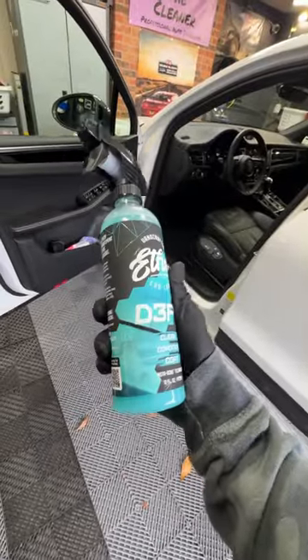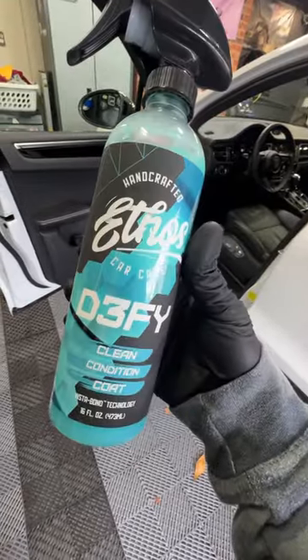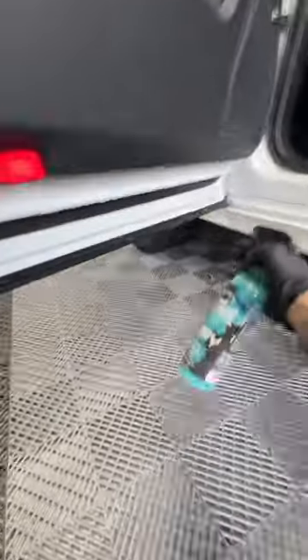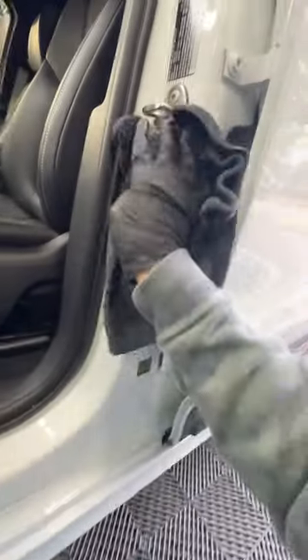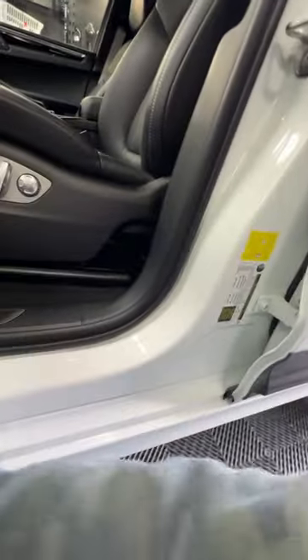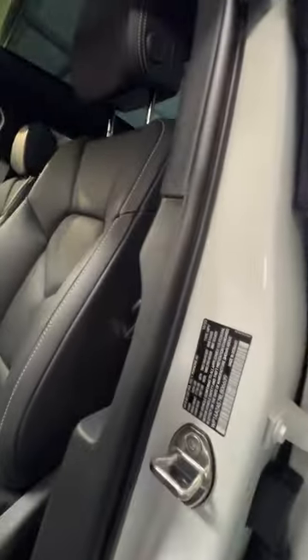Today we're checking out Ethos Defy Clean Condition Coat. What exactly does that mean? Well, this is basically a waterless wash with a protectant. People are always asking me how to clean and protect those door jams and get them nice and crispy like I have in my profile pictures. Let's check it out — this is one way to go about it.